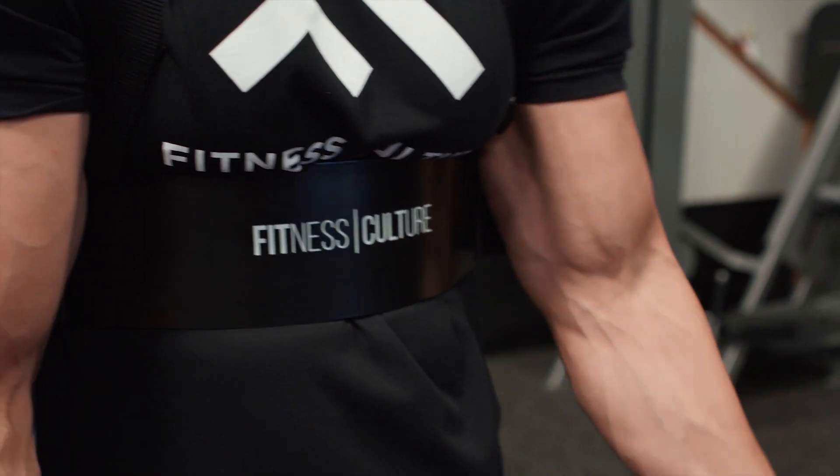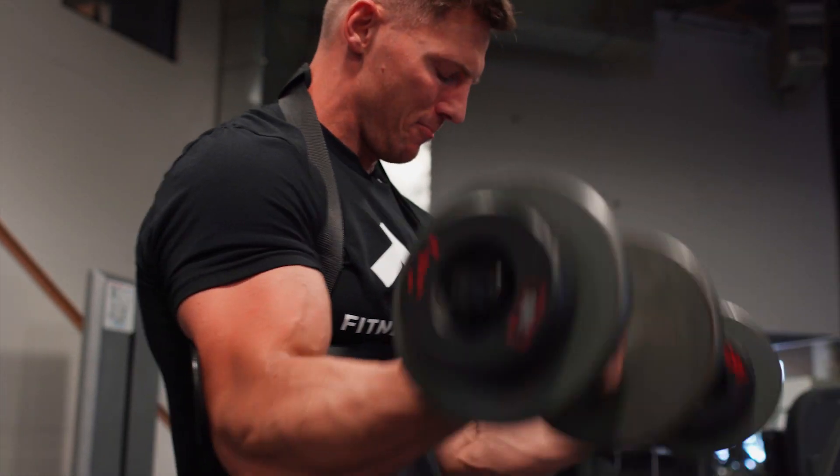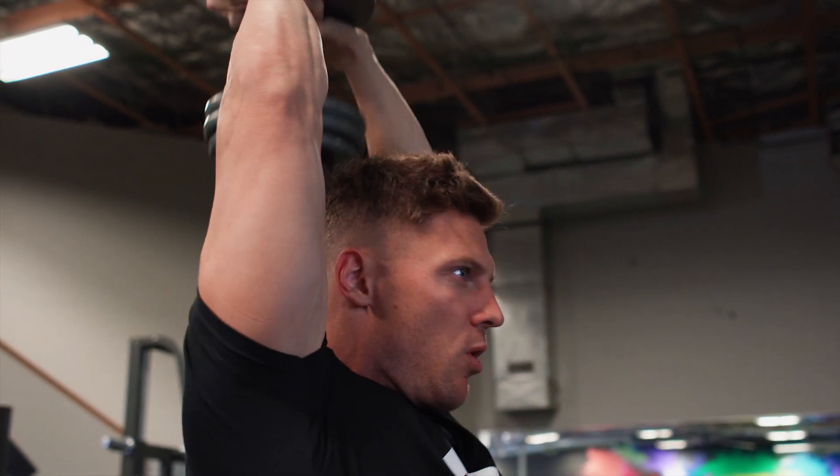For our third and final arm session of the week we're gonna be utilizing hypertrophy. We're gonna be shooting for 8 to 12 reps here and you're gonna go to failure. This is the workout that's gonna leave you just feeling gassed at the end of it because you're putting everything you had.